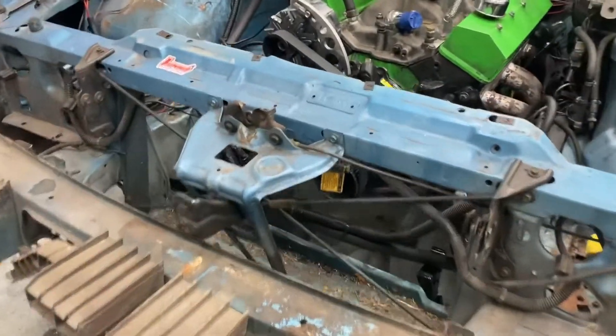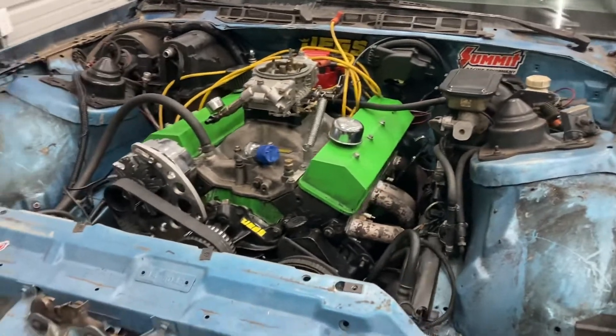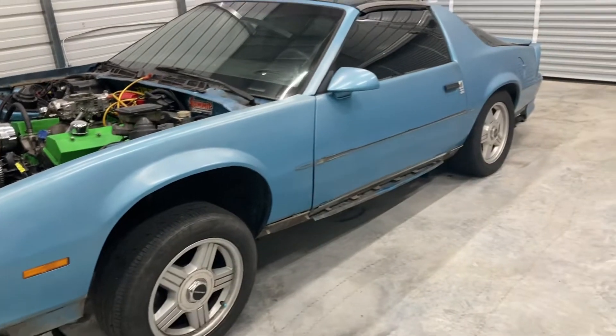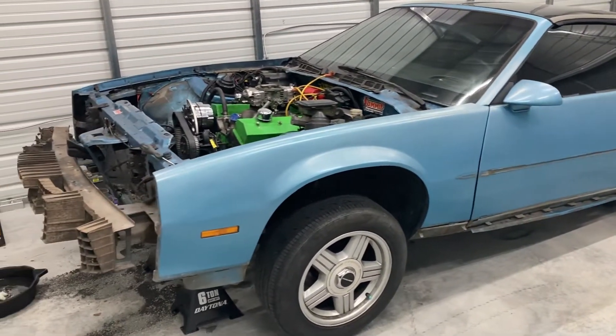I got the radiator out. Got a little cleaning up under here that we got to do. It's going to be a long process on this car, but we'll end up getting it done. Appreciate y'all watching, y'all stick around.